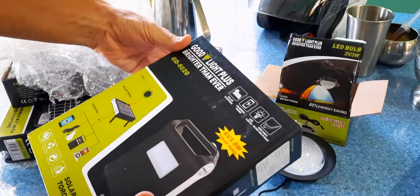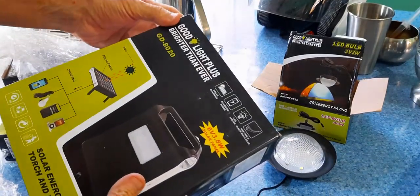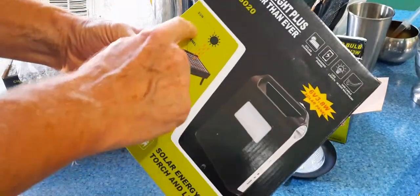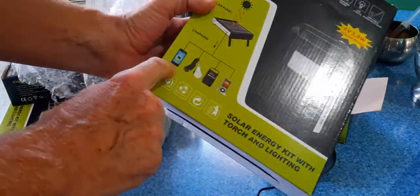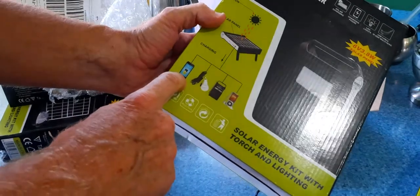This is the basic unit — Good Light Plus, Brighter Than Ever, model GD-8020. The solar panel charges it and you can also use it to charge your phone. I haven't used it that way yet, but I can see that feature here.